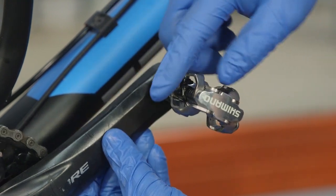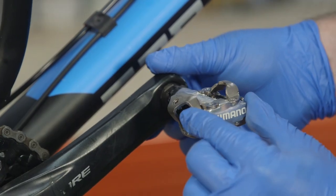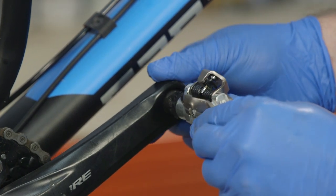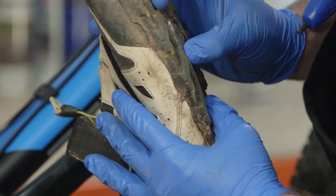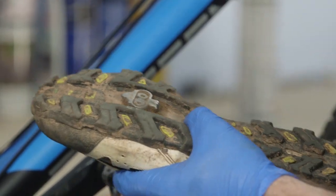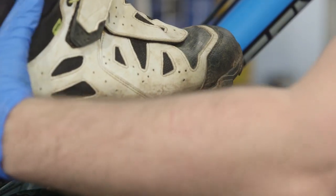Check your pedals by giving them a spin. A well-serviced pedal won't spin freely as the grease should stop it. Check for play by rocking the pedal body. If you find your pedal is not performing correctly, it'll need to be serviced or replaced. If you have clipless pedals, check the metal or plastic cleat is not overly worn, is securely bolted and will clip in and out with your preferred resistance.